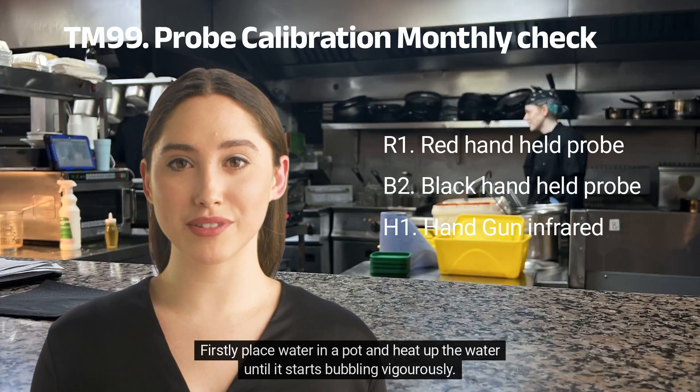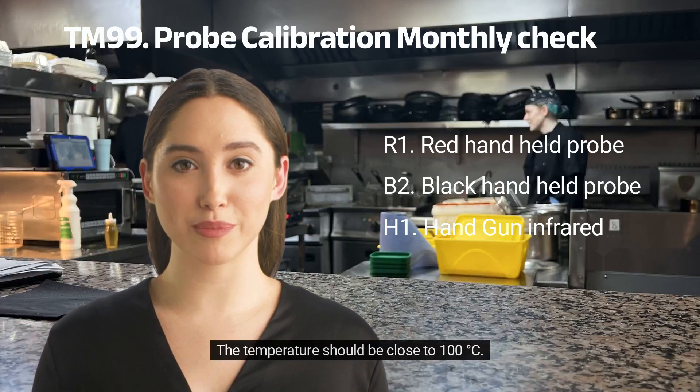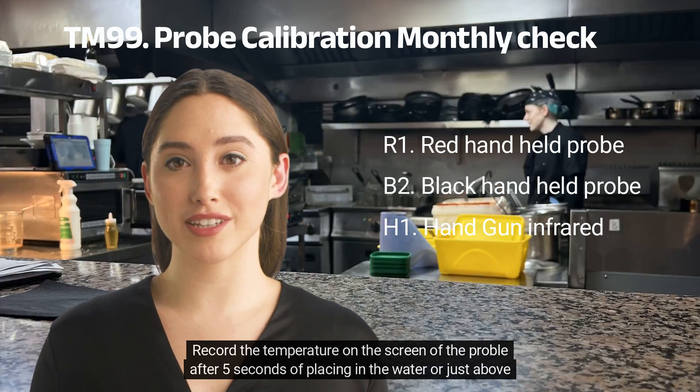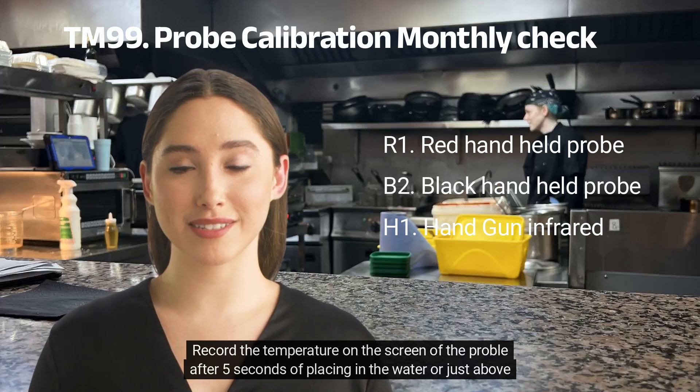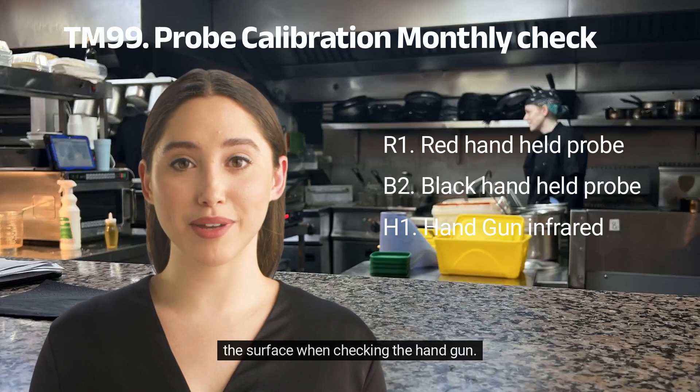Firstly, place water in a pot and heat up the water until it starts bubbling vigorously. The temperature should be close to 100 degrees Celsius. Record the temperature on the screen of the probe after 5 seconds of placing it in the water, or just above the surface when checking the handgun.